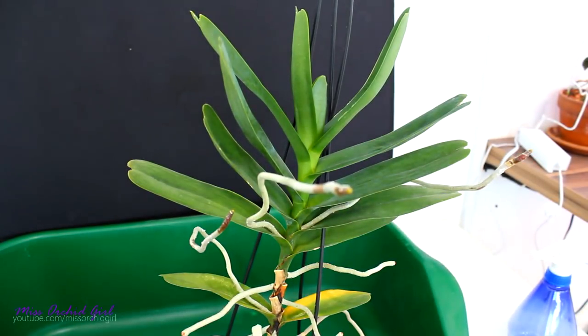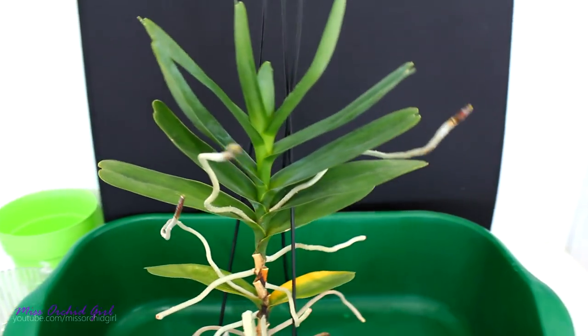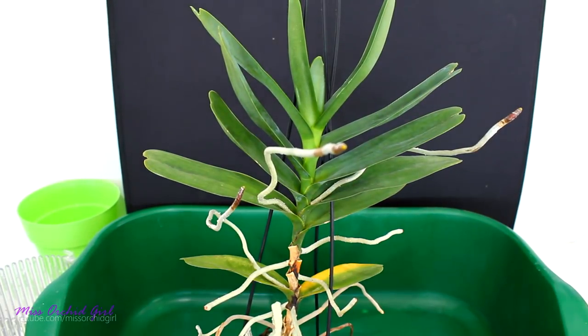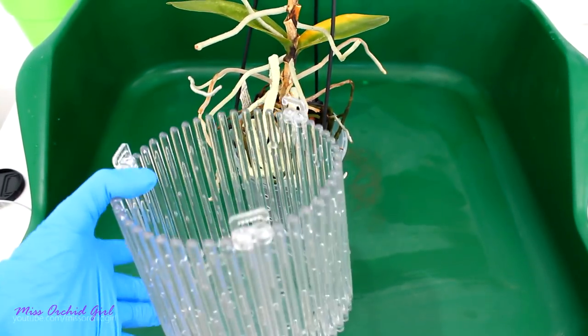Hey guys, it's Jenny. Today we're going to be working with the Renathera Philippinensis. We are going to repot her and today we're going to use a special pot — the return of the orchid top pot!